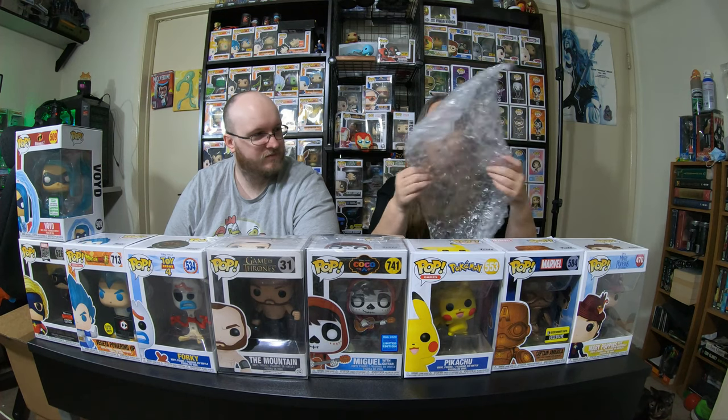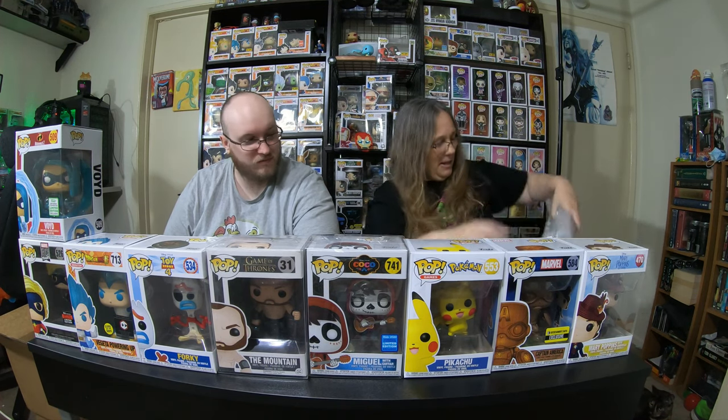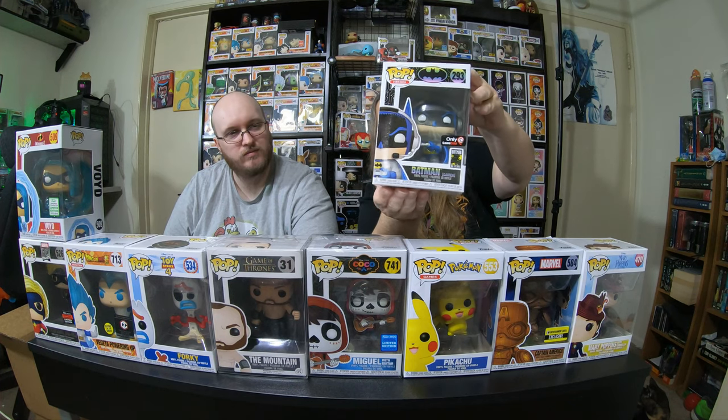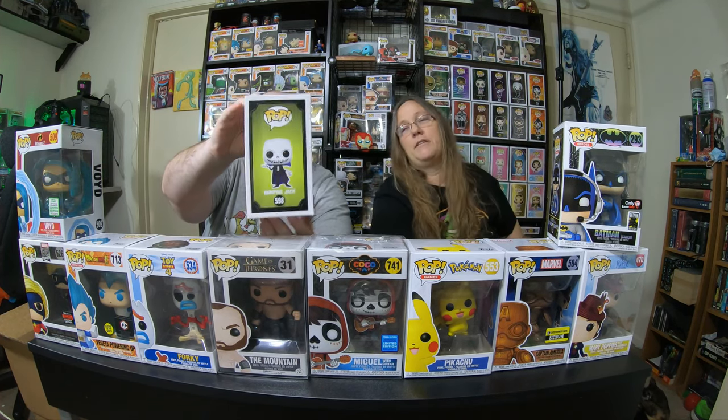I got clear bubble wrap again. This one is not in a protector. And I got Gamer Batman. I think we have this still, but he has a little bit of value. I haven't seen one of those in forever — ours has been stuck in a box forever.